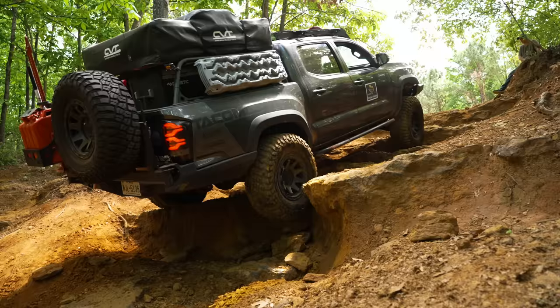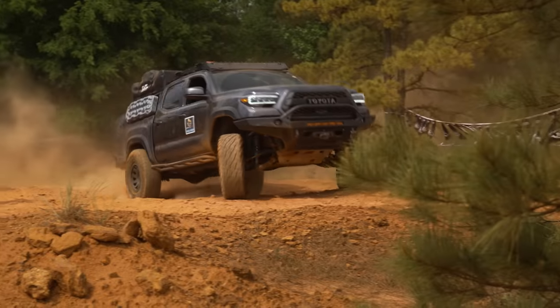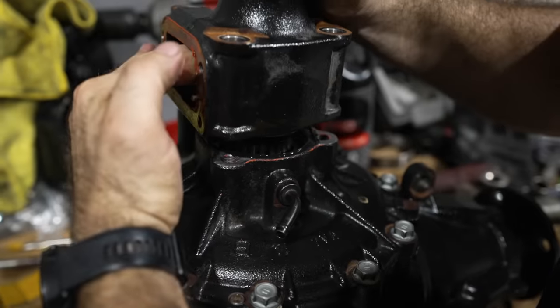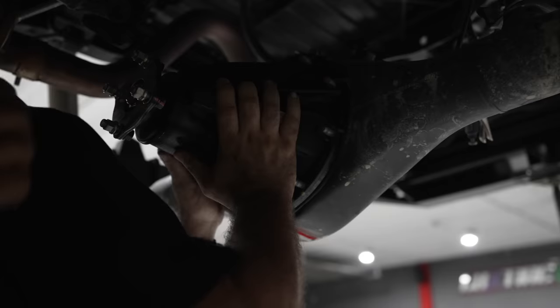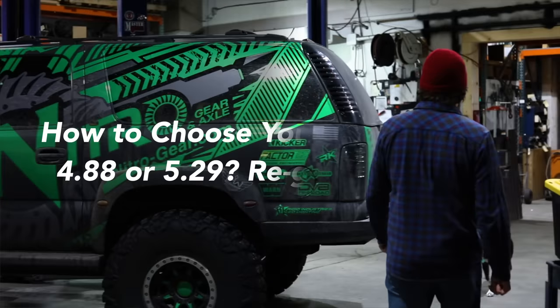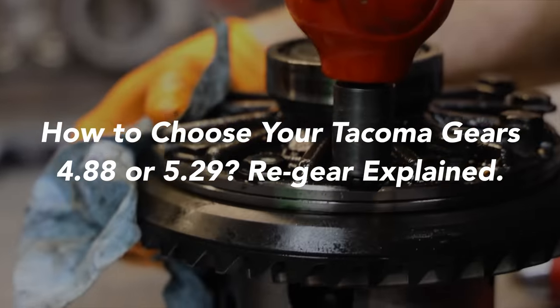It's honestly a game changer. The truck went from being a complete slug to shifting when it needed to and turning the 35 inch tires with ease. If you're planning on installing lockers I recommend doing it at the same time you re-gear to save on labor cost. Make sure to follow the break-in process to make sure the gears sit properly and avoid problems down the line. We won't go into much detail as we already have a detailed video explaining everything you need to know about re-gearing.